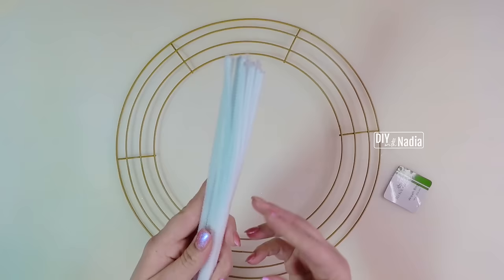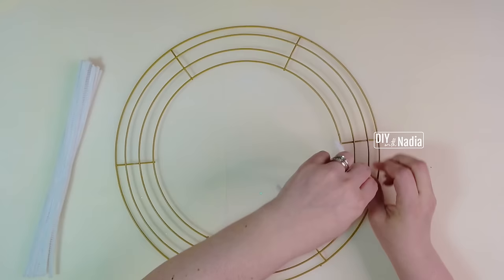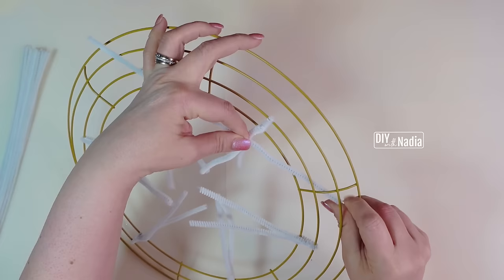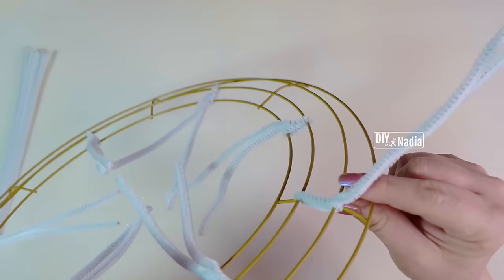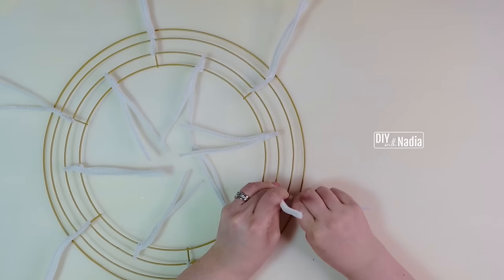I highly recommend using ribbon in two different widths — usually a one and a half inch and a two and a half inch ribbon. Now let's attach our pipe cleaners. We are going to do two rows — six on the inside and six on the outside. On the inner row I'm attaching a pipe cleaner to rows one and two, straight in the center, a few twists, and fold it in. For the outer six, I attach on row three for extra stability, and these pipe cleaners face outward.